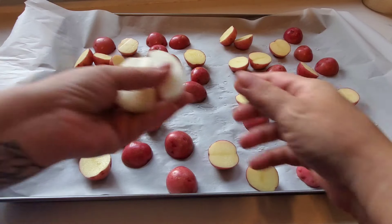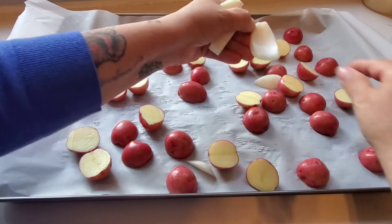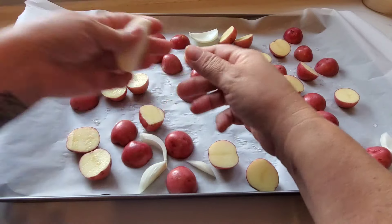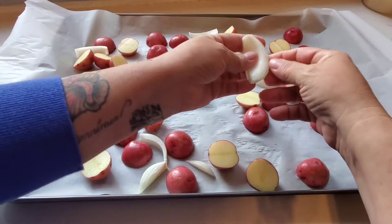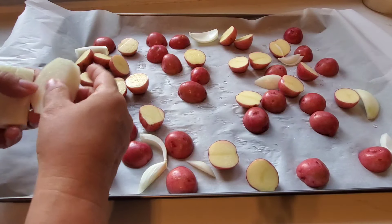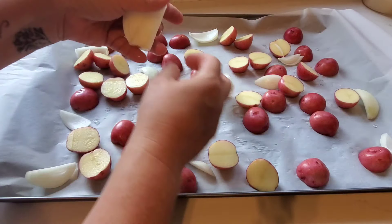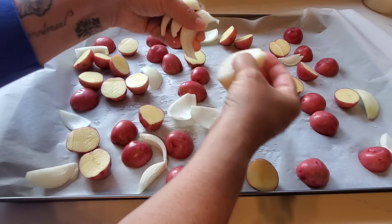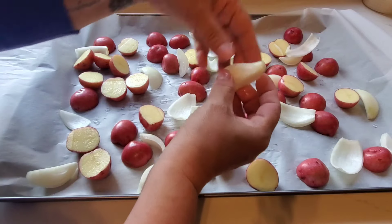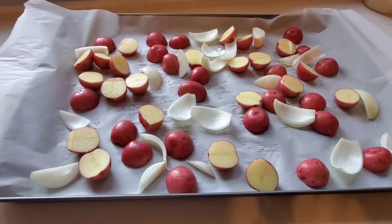I've got my bigger, thicker ingredients on here already — the potatoes are going to take a while — and I'm throwing on an onion too. I was overthinking whether to arrange it in rows to look pretty, but I kind of want it all mixed up, so I'm just going to start scattering potatoes and onions all around. I cut the onions in bigger pieces because I don't want them to cook and disintegrate.